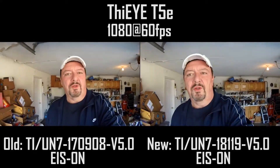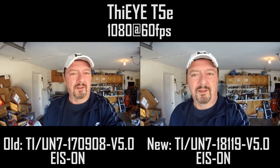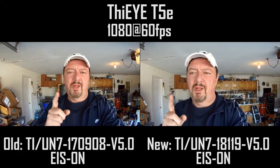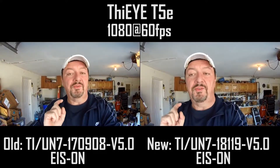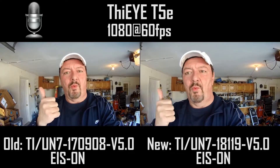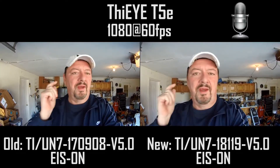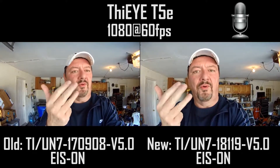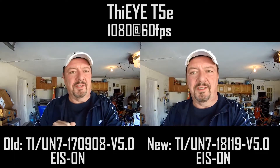Also going to get out of the wind now. We're going to do a little firmware audio test, see if the audio has changed at all, which I don't think it should have. First we'll try the old firmware: 1-2-3-4-5. Now the new firmware: 1-2-3-4-5. Let's see if there's any difference there.